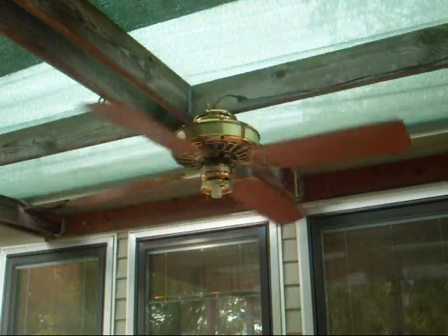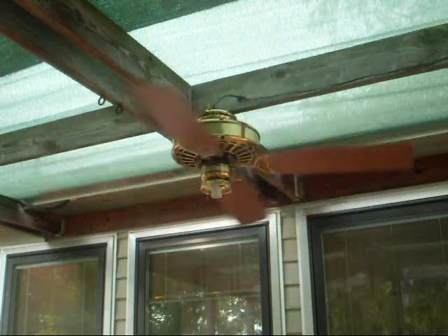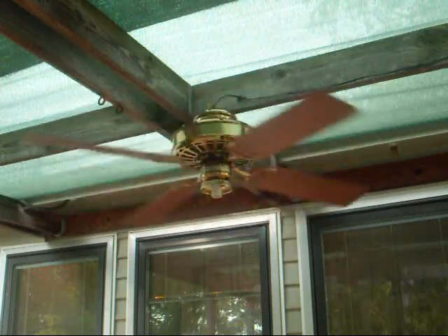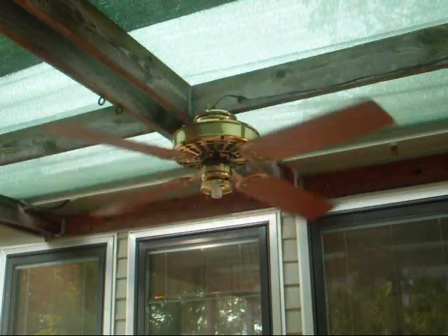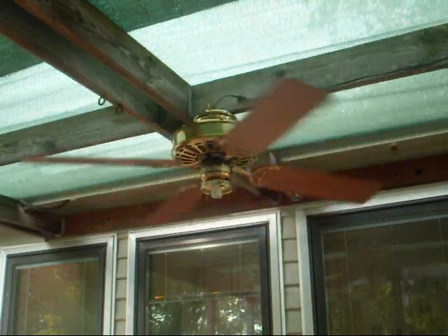Medium speed moves pretty good air, even though it's not really that fast. Okay, now high speed.